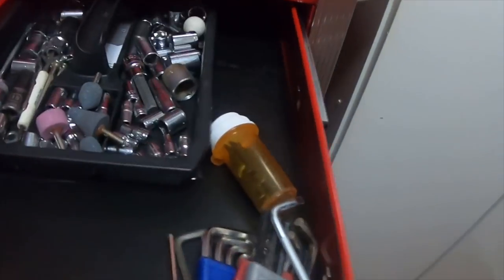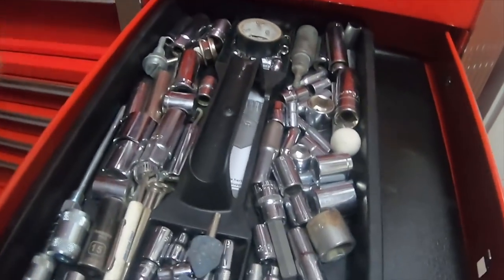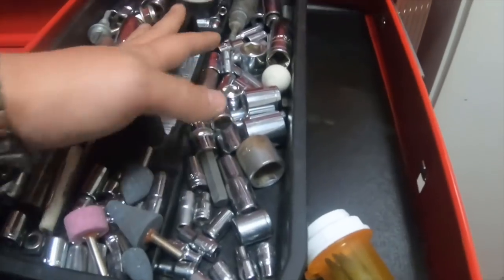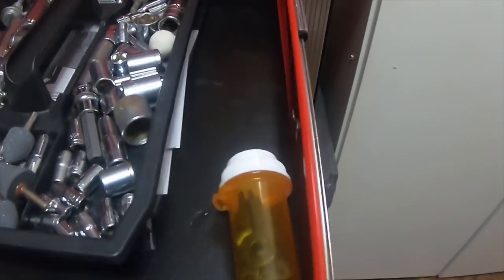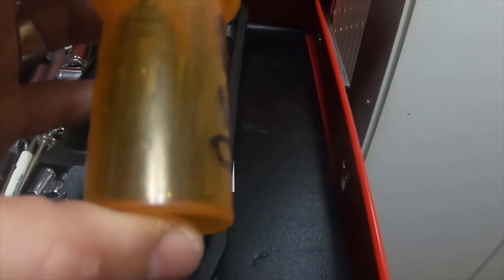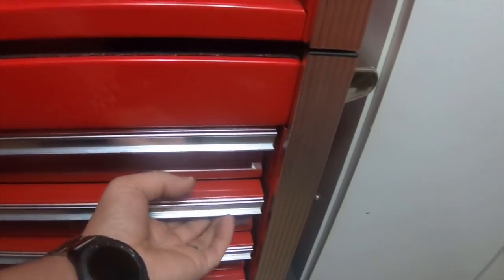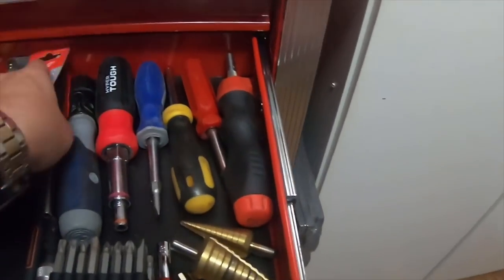This corner is all the sockets I use absolutely the most — instead of putting them in the main drawer, I left them in this tray to make my life easier. Some Allen wrenches are here too, and these go to my snap ring pliers — the cheap ones. This one is all my bits and bit drivers.